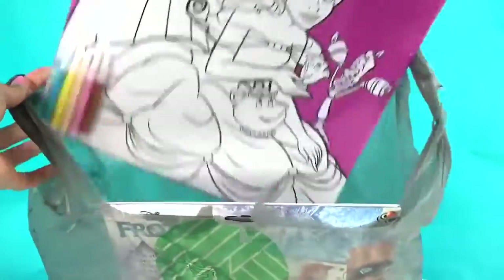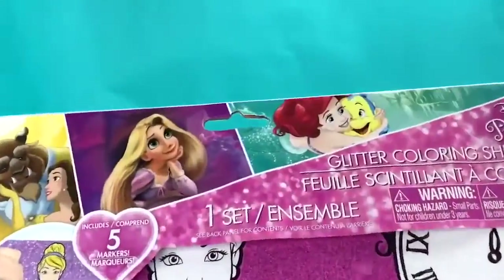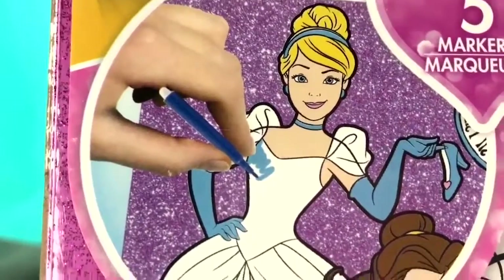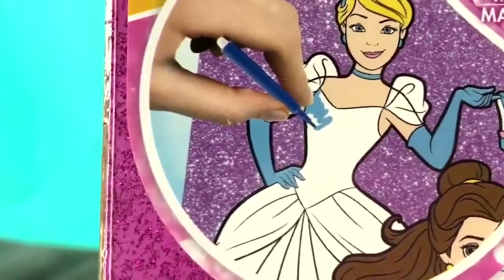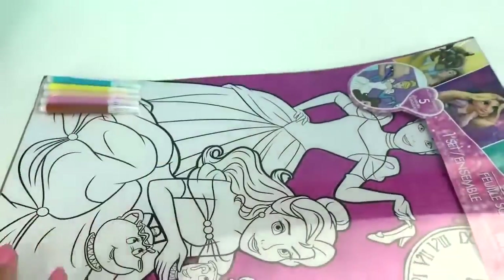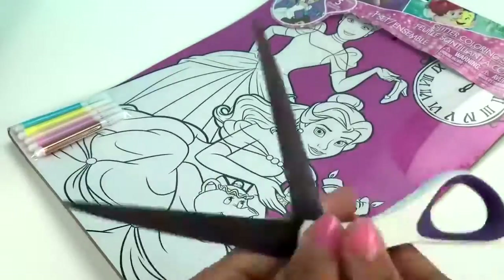The first thing I got from the Dollar Tree is this little Disney Princess glitter coloring sheet set. It looks like the Disney Princesses are on a glitter color sheet, and I take these little markers and get to color and fill them in. So let's go ahead and cut it open — and where are my scissors? Here they are.